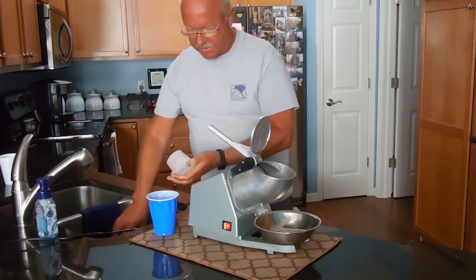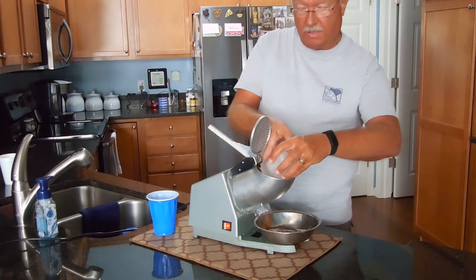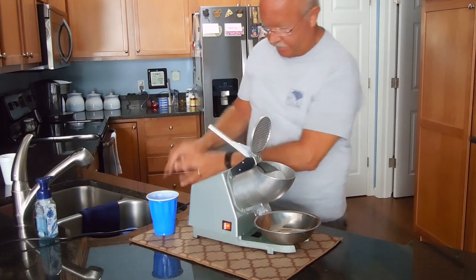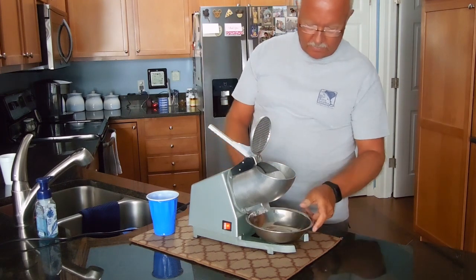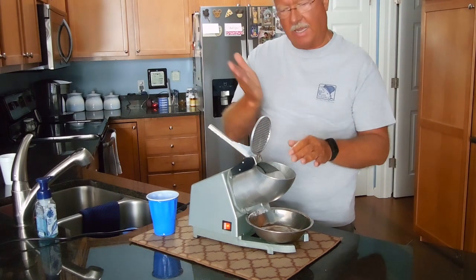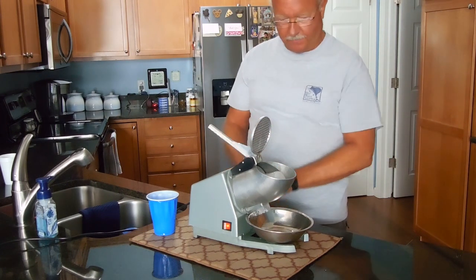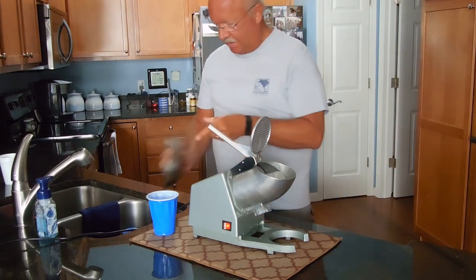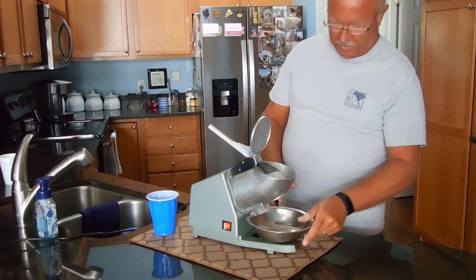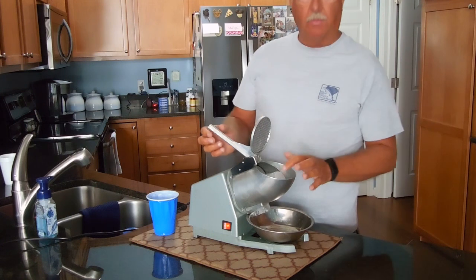Once that pops out, you want to put the larger diameter in first, then let it sit for just a little bit because you want that edge to be smooth with the cutting blade. There will be some water that comes out — just dump it out right before you start.